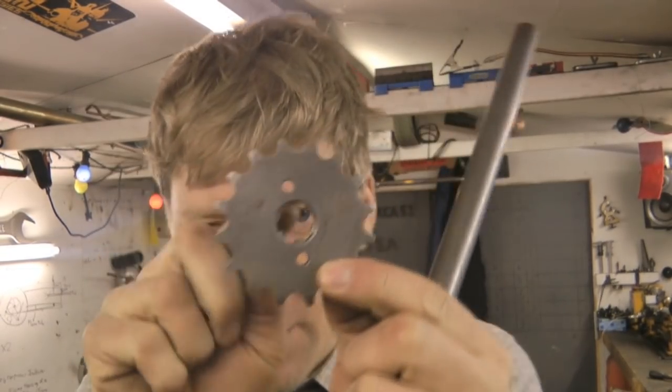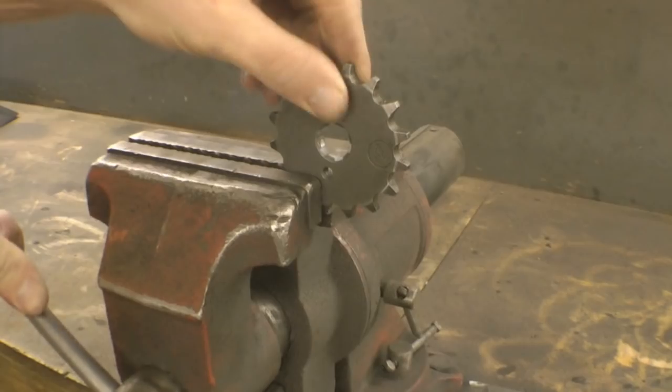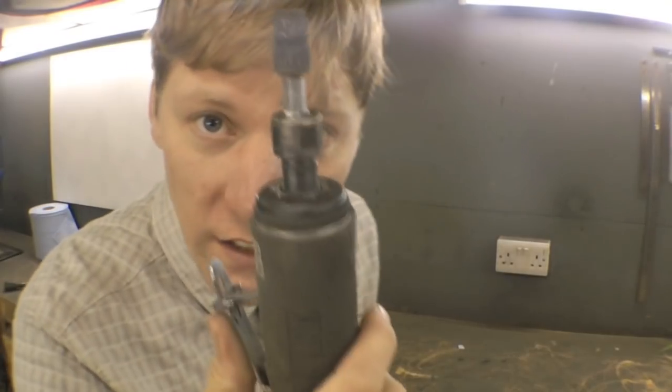To get these sprockets to fit over the shaft we've got to get rid of the little teeth in the middle. To get the teeth out is quite tricky — drill bits won't touch it, it's too hard. So stick it in a vice and then get a die grinder.